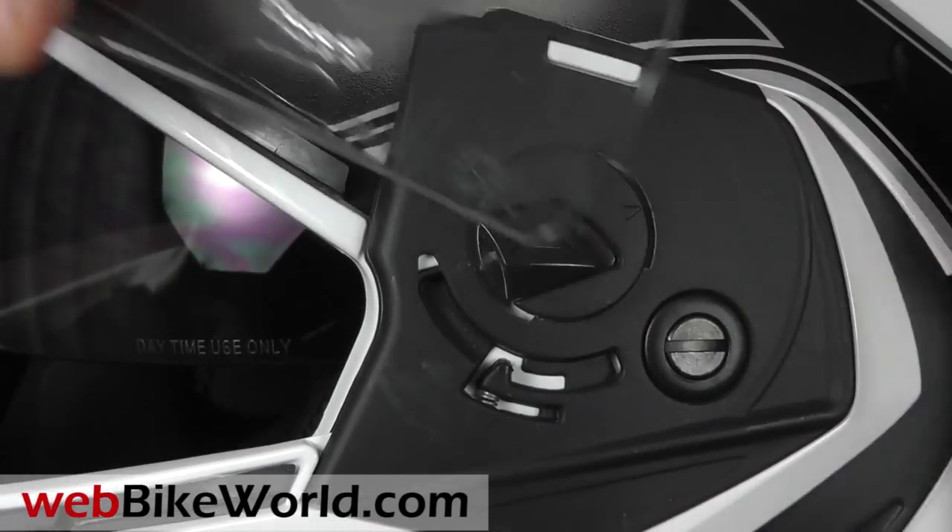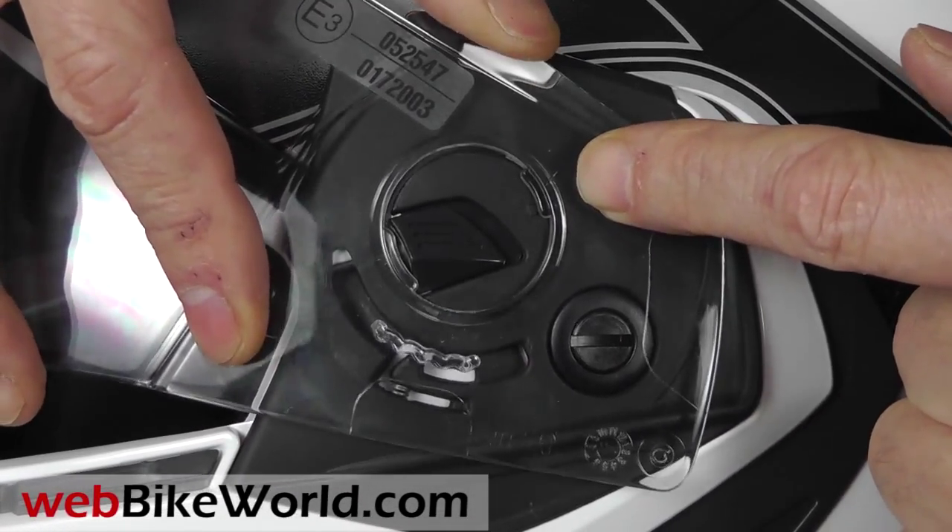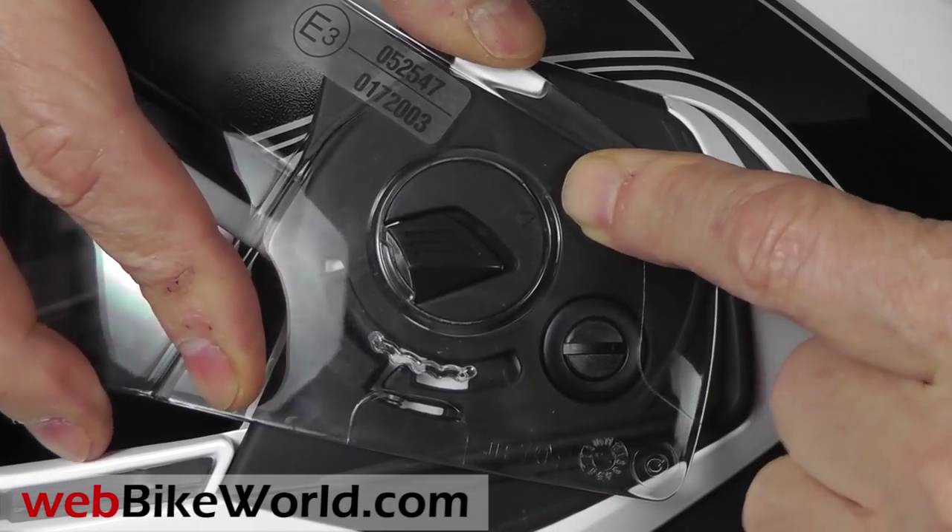Inserting it is a bit tricky. You have to line up the arrows, put the rear lip in place, push the shield forward, and it should snap right into place.